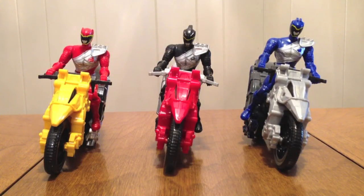Hello YouTube, Gentleman2005 here with a review of the Power Rangers Dino Charge Dino Cycles for Red, Black, and Blue.